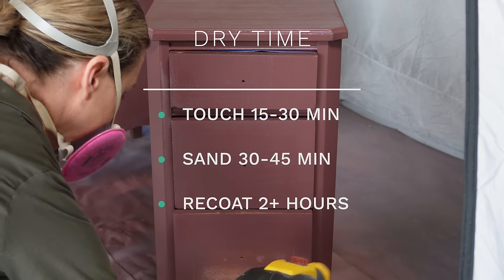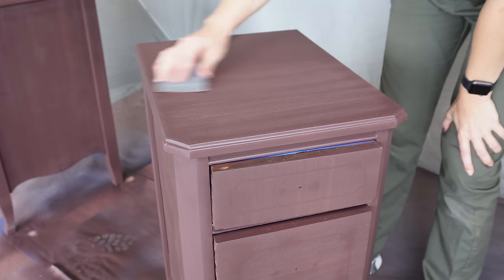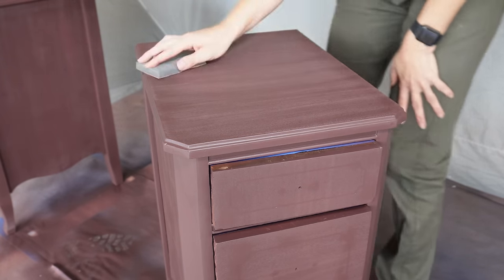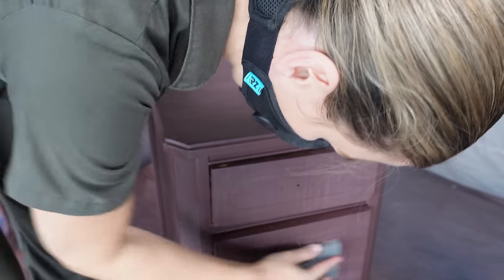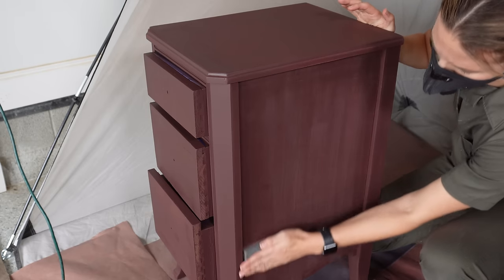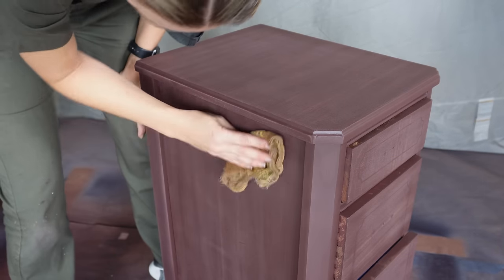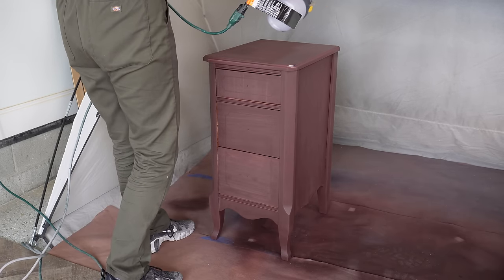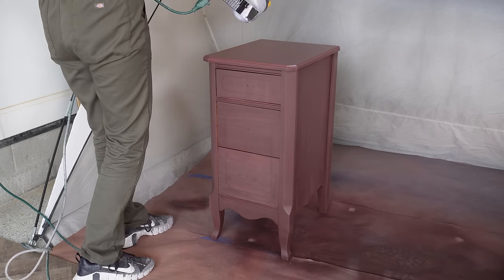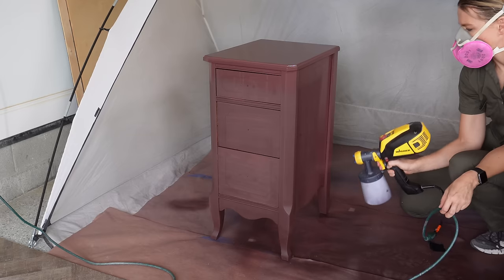Dry time for this paint is 15 to 30 minutes to the touch, sandable after 30 to 45 minutes, and you need to wait two-plus hours to recoat. After letting it dry for a couple of hours, I came in with a 220 sanding sponge and sanded lightly to help with a smooth finish and help the second coat stick. I do clean out the nozzle and spray intake between coats so it doesn't get dried out or clogged. I also spray inside my Wagner pop-up tent, which protects my garage and is my top-selling item in my Amazon storefront.